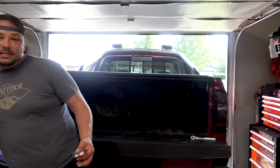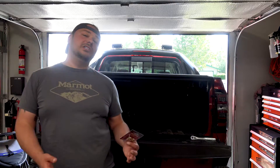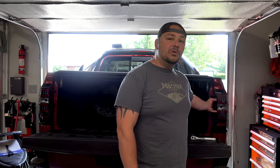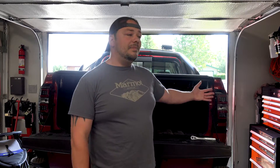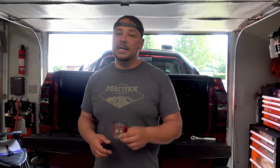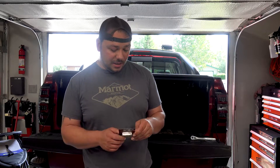I wanted to show you guys this because it's an option not only for aftermarket taillights but for stock housings as well. The install on this for any car or truck is going to be super simple. You're going to need whatever bolt or screw holds it in — pop that off, pop these guys in. Same with your car: go in through the trunk, or if it's a hatchback, go through the hatch, pop them out, pop these guys in, and you're good to go.